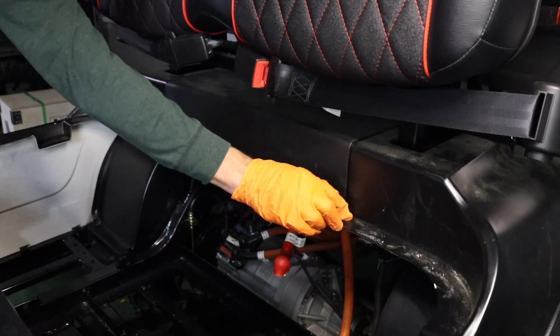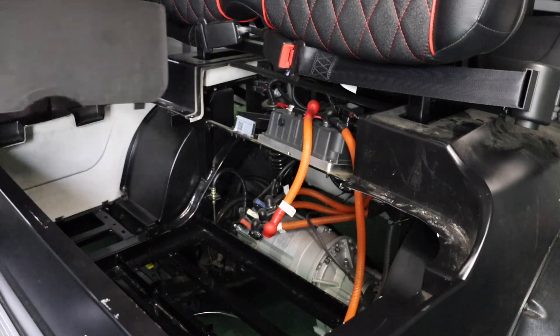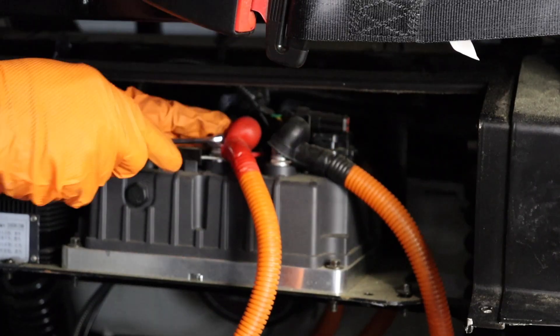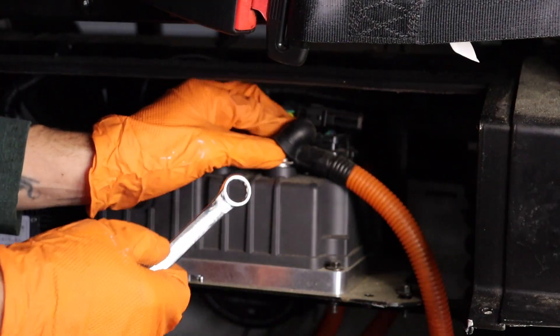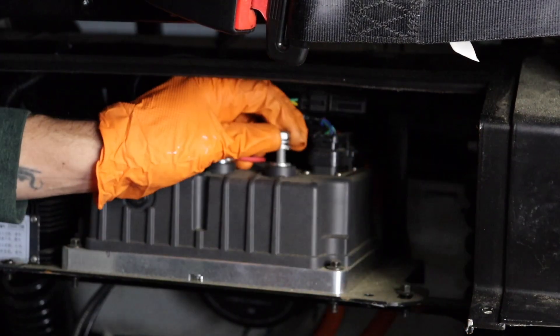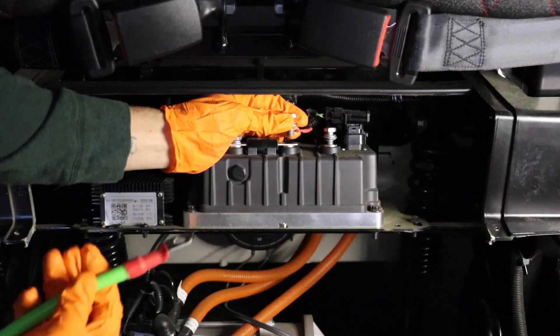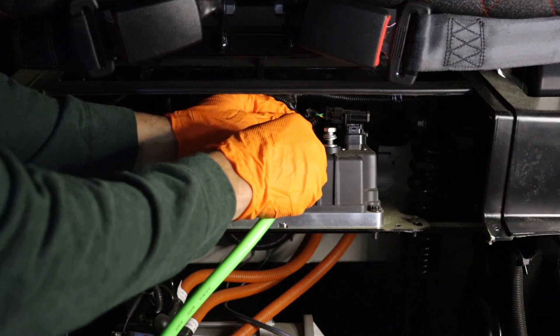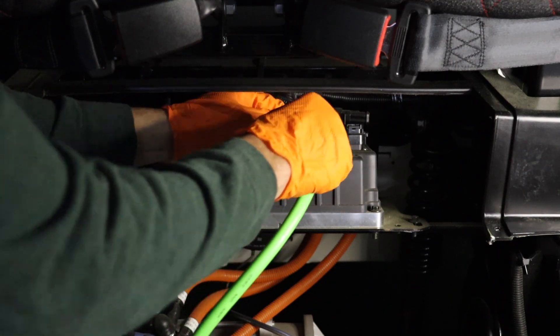This golf cart will need to have the existing battery cables replaced with longer cables to reach the Bolt Energy USA battery terminals. Remove the OEM battery cables using a 13mm socket or wrench. Note: the smaller red and black wires on the controller's post is the 48-volt supply for the OEM 12-volt reducer and should remain in place.